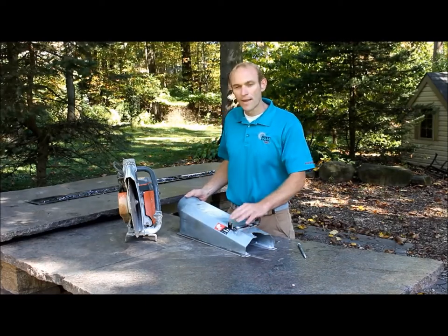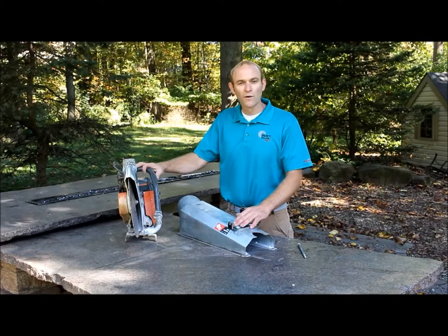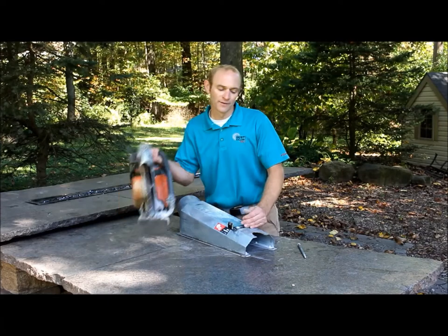We have a bracket installed on here that mates to the bracket on either your Stihl or Husqvarna saw. We run Husqvarna in our installation business — we have four of them, a very popular saw, and one Stihl.